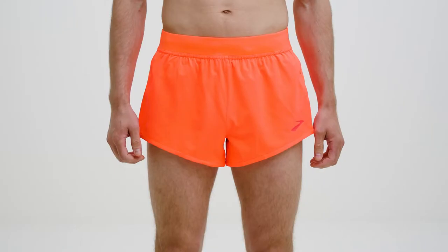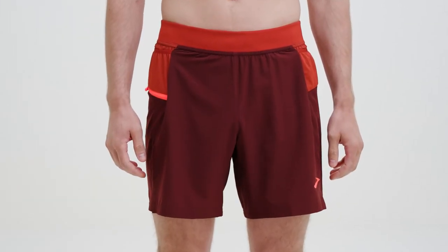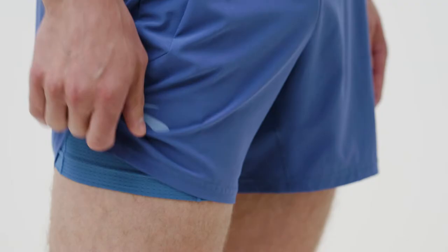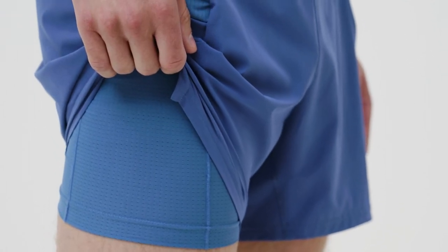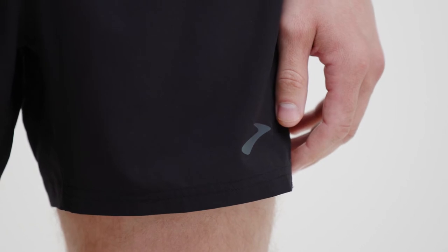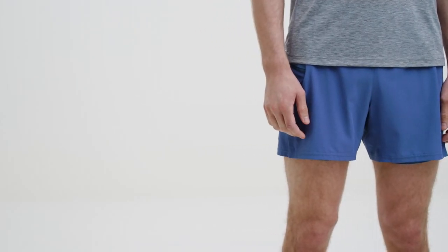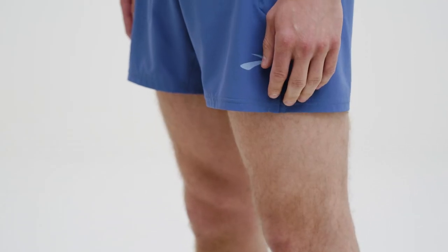You have length options: a 3-inch, 5-inch, or 7-inch inseam, and liner options. The 5-inch and 7-inch shorts come with a brief or 2-in-1 liner. Our sweat-wicking brief liner has soft seams to help prevent chafing and four-way stretch that won't ride up or bunch. Our 2-in-1 liner is a boxer brief that hugs your legs and stays comfortably in place. Soft seams and sweat-wicking material keep you running happy for miles.